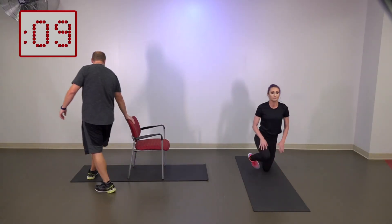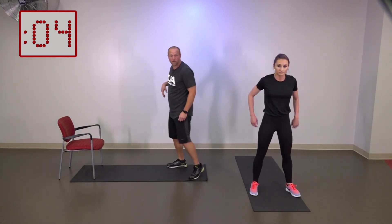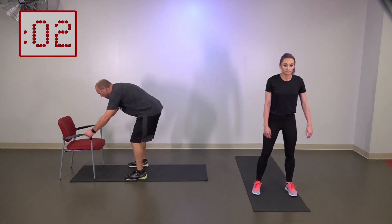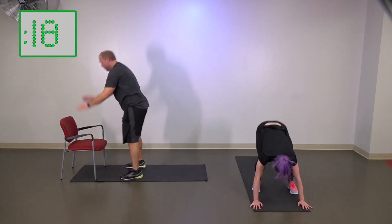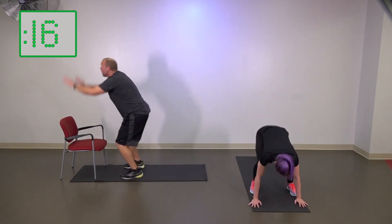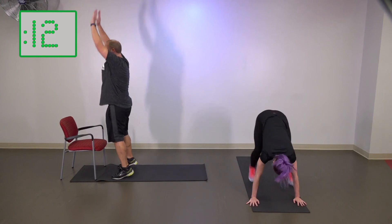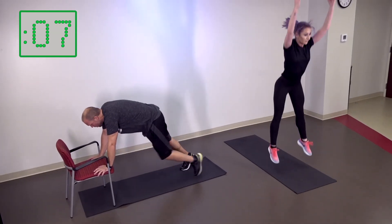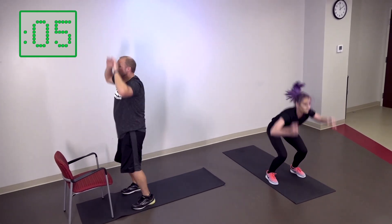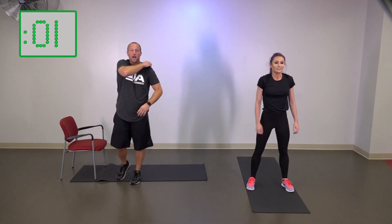Squat thrusts are up next. Use the chair or regular squat thrust — three, two, one, let's go. Up, stand. Or that jump — step it back, toe stand. I'm just giving you some options. The main thing is you keep moving. Three, two, one. Excellent job, everybody.